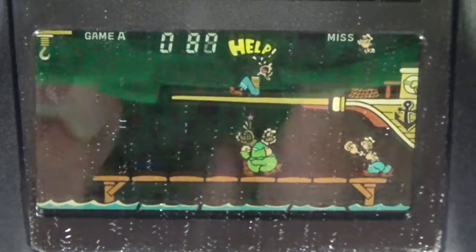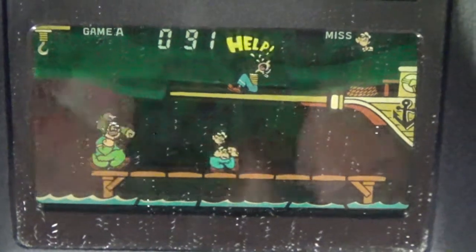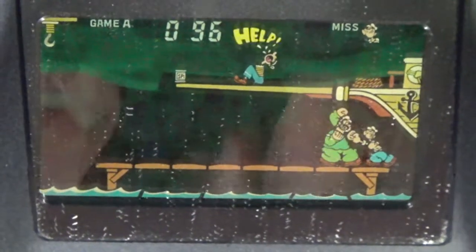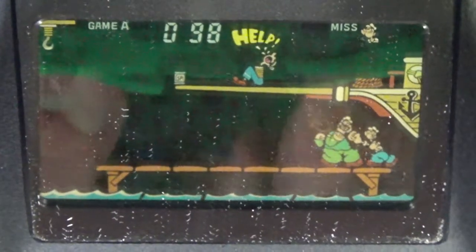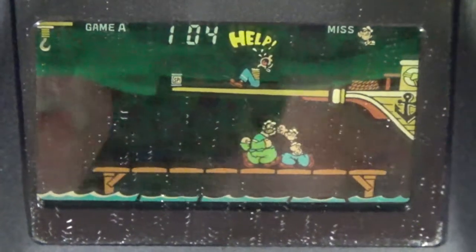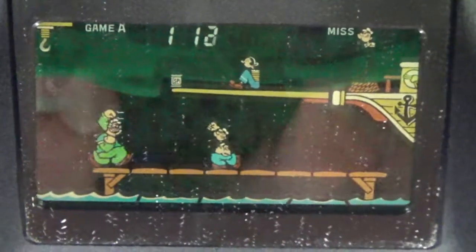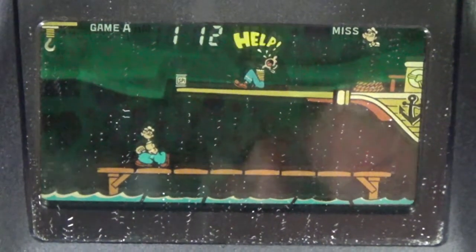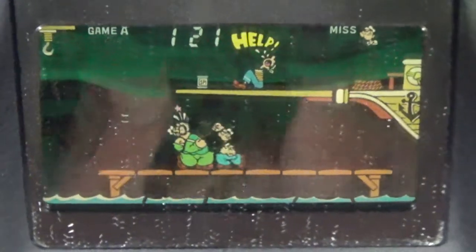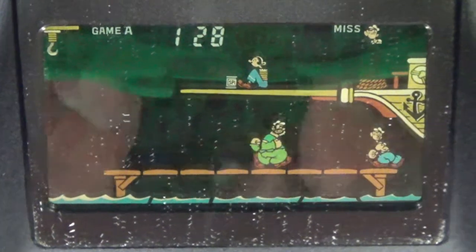Nintendo has referenced that original Donkey Kong arcade so many times. I normally look through the camera preview window when I play the Game & Watches, but that's not working out so well here, so I'm actually looking at the Game & Watch now. Once you get the strategy down, it's not too hard — we're already almost at 200 points. That'd be worth a star if this was Game & Watch Gallery.